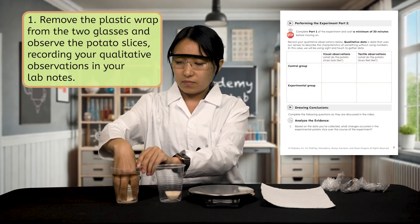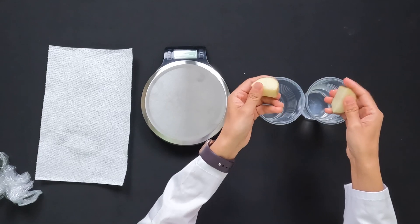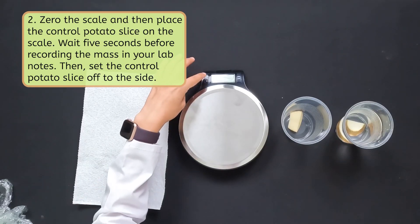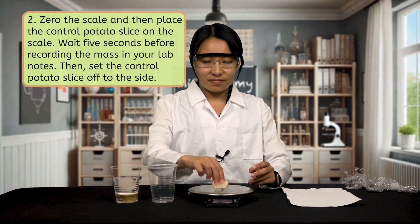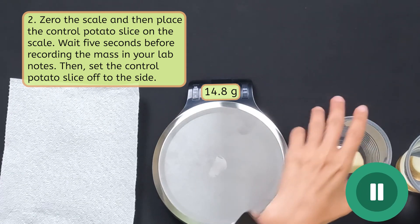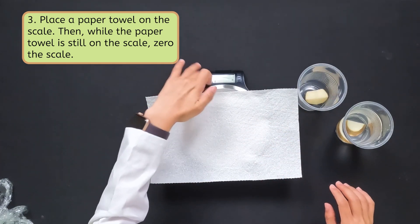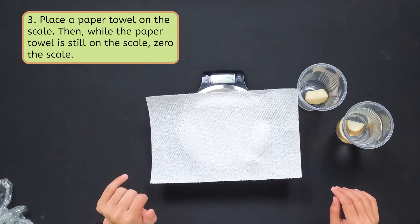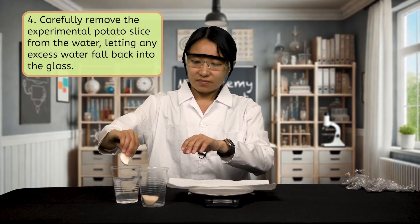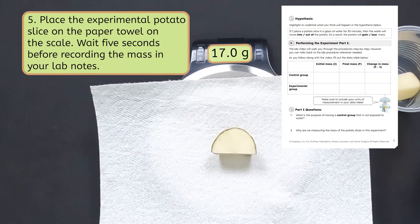What I've noticed is that the experimental potato slice looks a little larger than the control potato slice. When I feel the experimental potato slice, it feels firmer than the control potato slice. When I feel the control potato slice, it feels flimsier and a little bit slimy. Zero the scale and then place the control potato slice on the scale. Wait 5 seconds before recording the mass in your lab notes. Then set the control potato slice off to the side. Place a paper towel on the scale. Then, while the paper towel is still on the scale, zero the scale. The paper towel's purpose is to protect the scale and hold water, but we don't want to include the mass of the paper towel in our next measurement. Carefully remove the experimental potato slice from the water, letting any excess water fall back into the glass. Place the experimental potato slice on the paper towel on the scale. Make sure to wait 5 seconds before recording the mass in your lab notes.